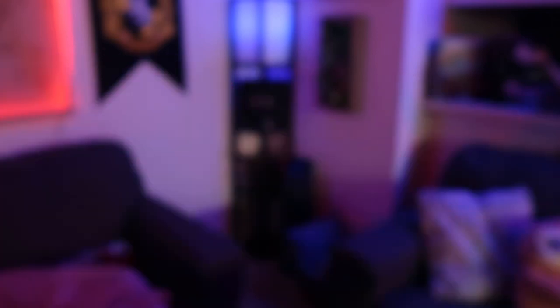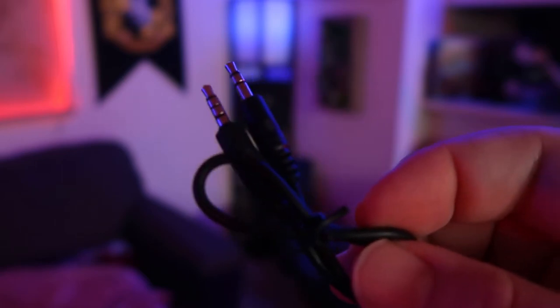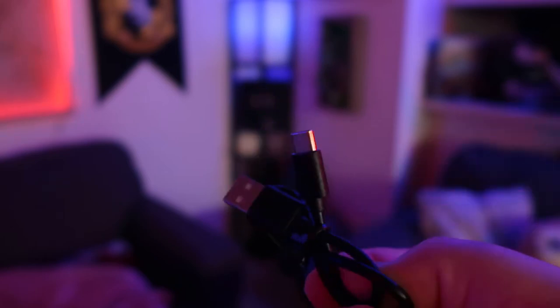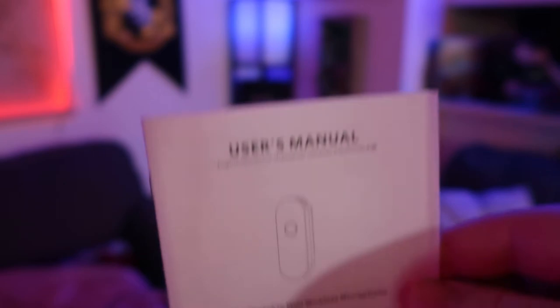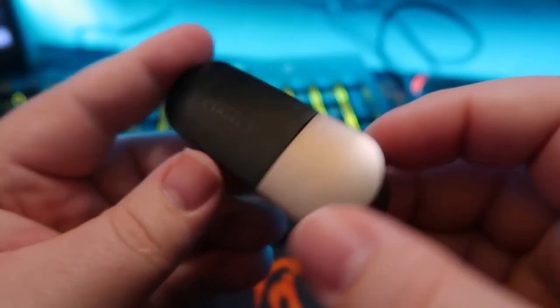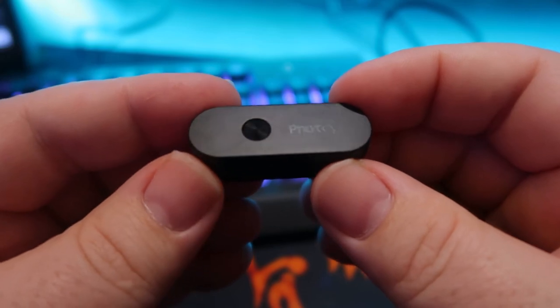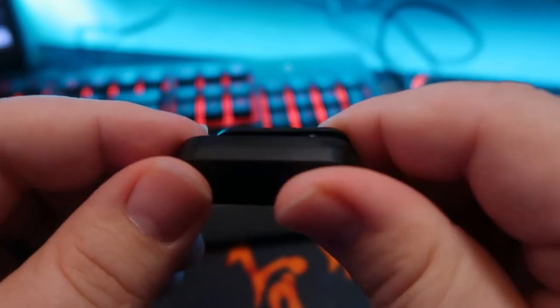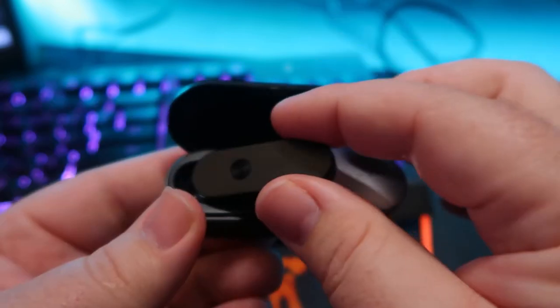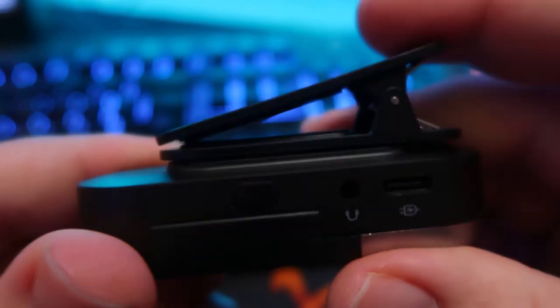So it comes with the charging case that you can open up and put the microphone into to charge, the microphone itself, and a clip that goes onto the charging case. It also comes with a USB-C to USB-C cable, a 3mm TRRS cable, and a Type-C to USB cable. Setup is fairly simple — you can place the microphone inside the charger case, which has a USB-C and a 3.5mm connection on the back. There's a magnetized clip for the bottom of the charging case, so it's pretty easy to connect.